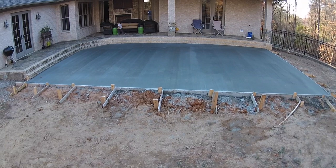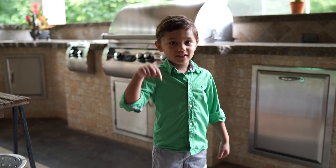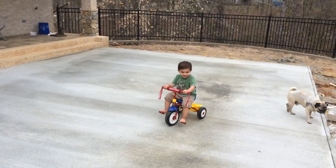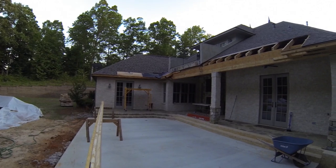I took Henry on a little ride on the digging machine while the guys worked on the concrete. We let that cure for a couple of days while Henry ran around. He actually figured out how to ride around backwards first, but eventually he got the hang of it.